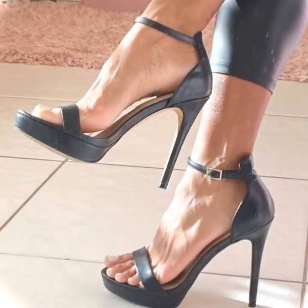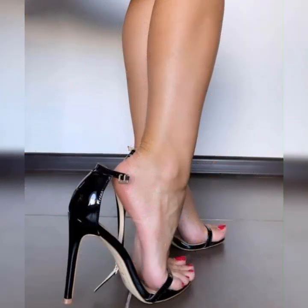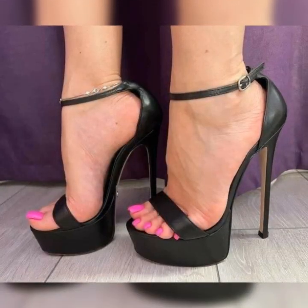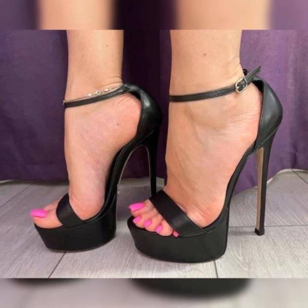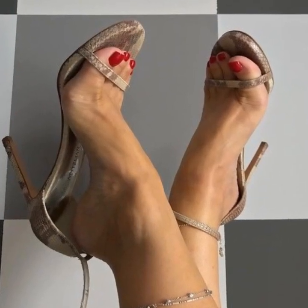Let's dive into the different styles of strappy heel sandals. First, we have the classic ankle strap design. These sandals have a strap that wraps around your ankle, adding a touch of elegance and ensuring a secure fit as you dance the night away.